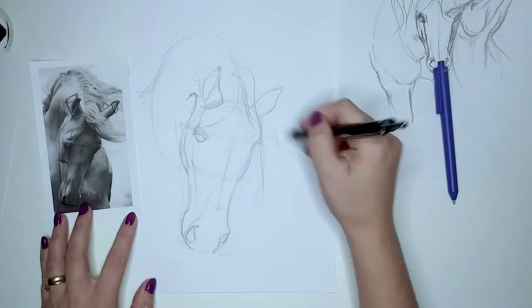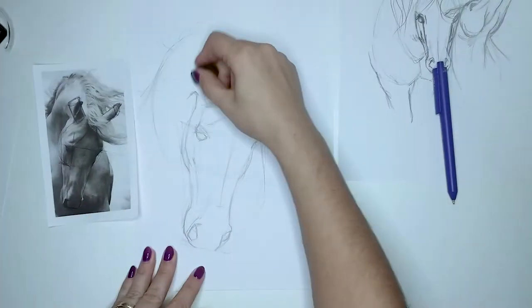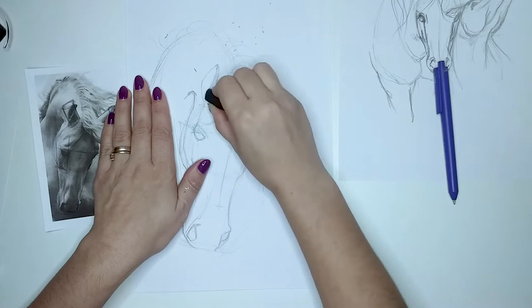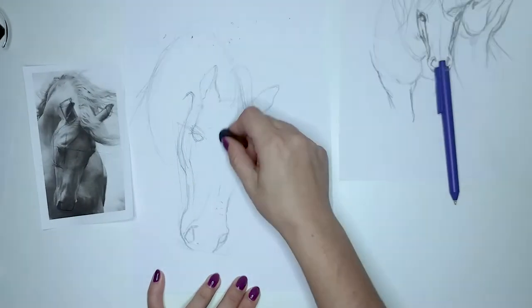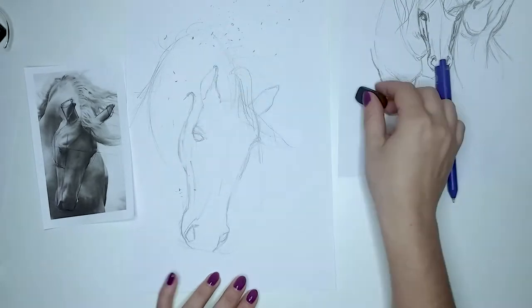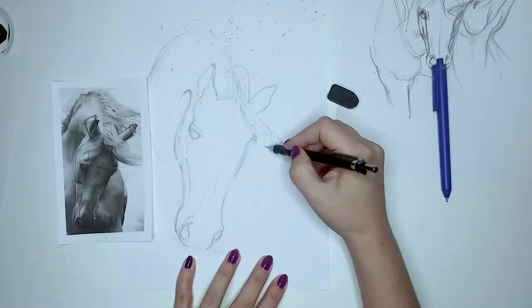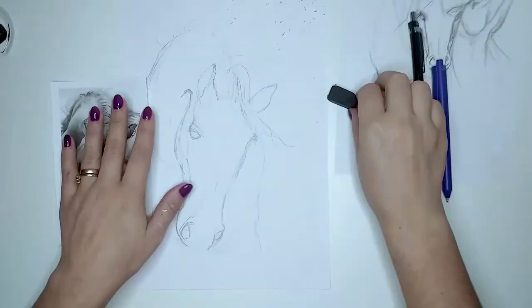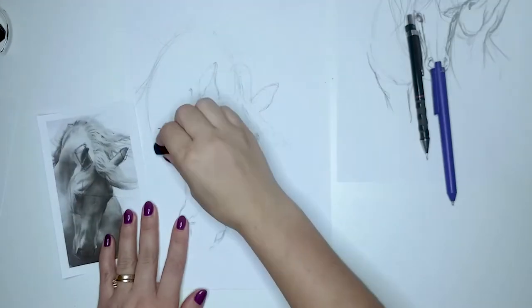Once you are satisfied with your sketch, use an eraser to remove most of the guidelines. Depending on the values you will be using in the shading process, unwanted lines might show through the layers. Of course, if you aspire to a more rough sketch look, you can leave them as they are and go directly to shading.